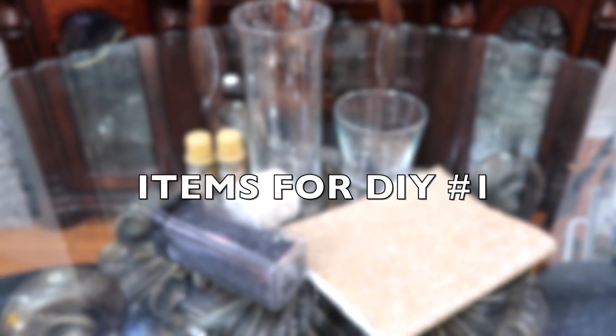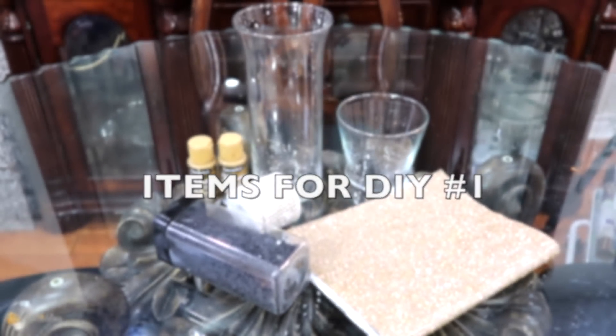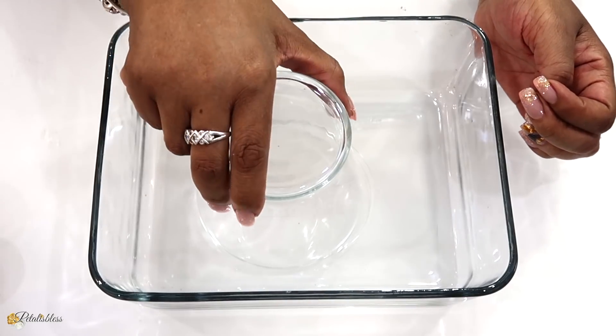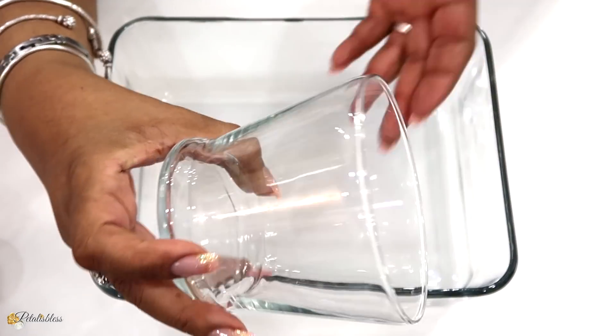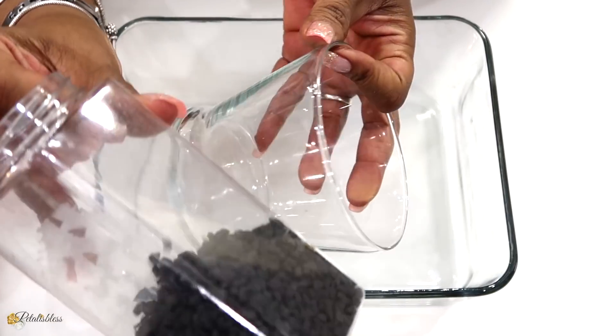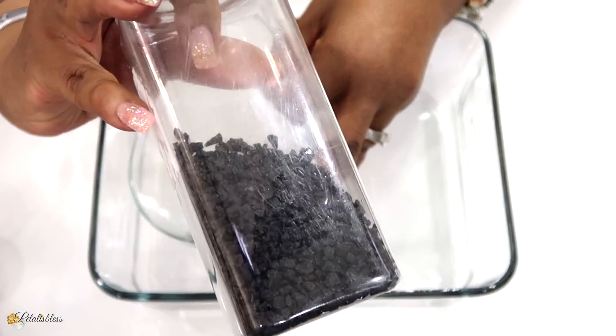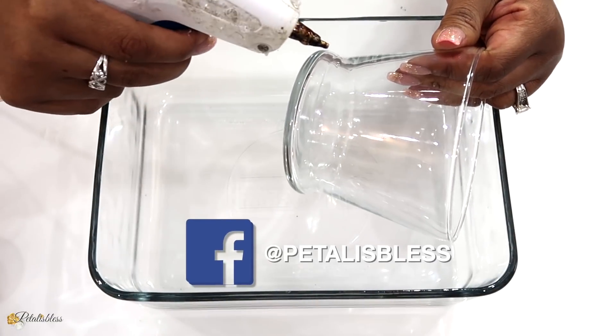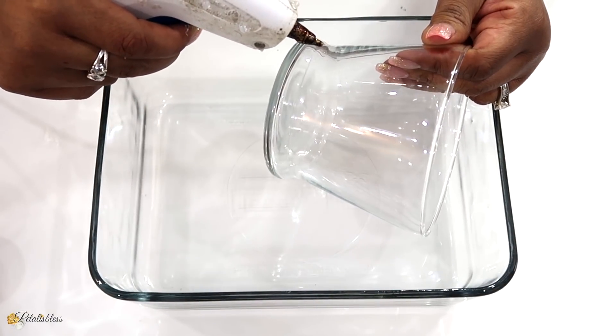Hi everyone, welcome back to my channel. These are the items we'll be using for today's first DIY. We're going to start with this small vase here that I got from the Dollar Tree, and I'll be using these stones here. We're just going to use some hot glue and place the stones going right around our vase.